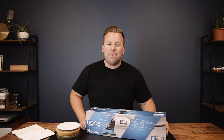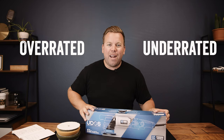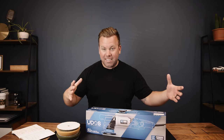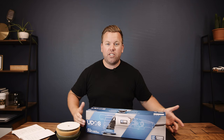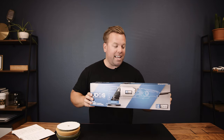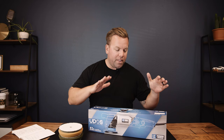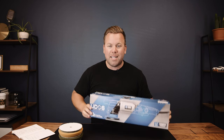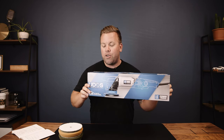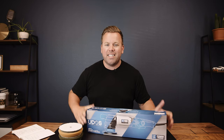Hey, what's up everyone, welcome back to my channel, I'm Jimbo, and today we're doing an overrated or underrated. We're going to be talking about this beast, this hunk, this potentially paperweight of a buffer — this is the LC Power Tools UDOS 51E.